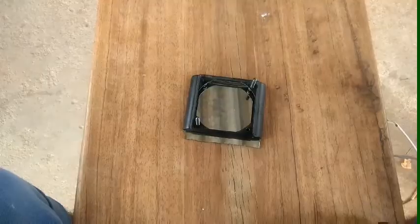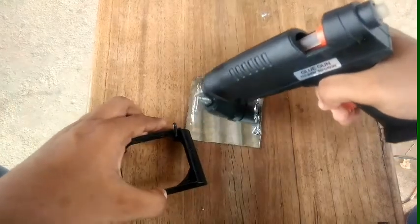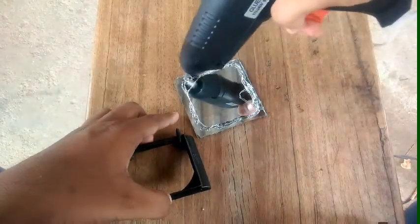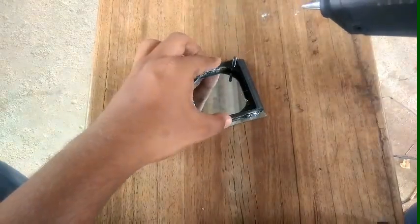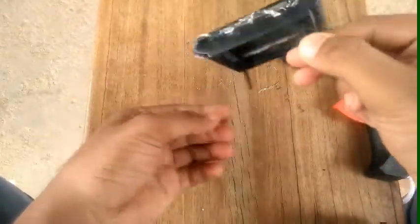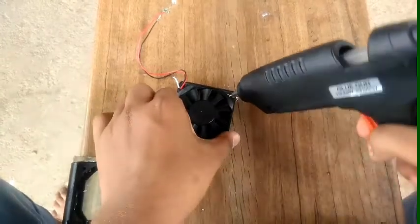We are going to get a supporter of the fan. Put a canadi and put a fan in the center. We are going to get some glitter and use the blue LED in the center. The frame is placed in the center. We used the fan with the computer power supply and used a reflector.